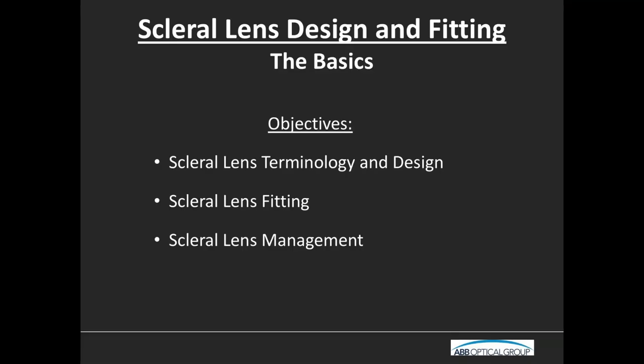Sure. Thank you so much, Craig. Such an honor to be starting off this series. This is a pretty basic lecture on scleral lenses. We'll go over everything from how we term certain aspects of design, then how we fit, and we will touch on how we actually manage these lenses and these patients throughout.